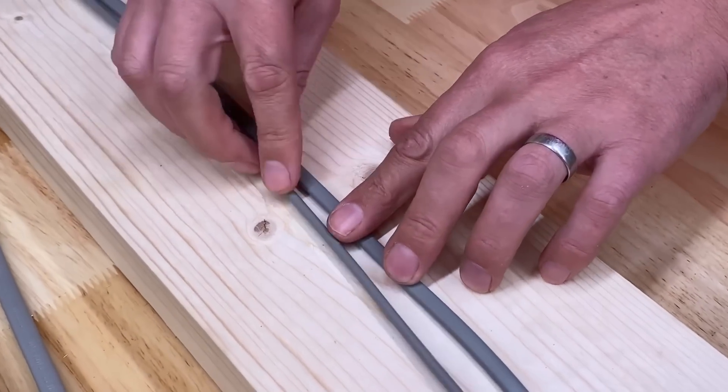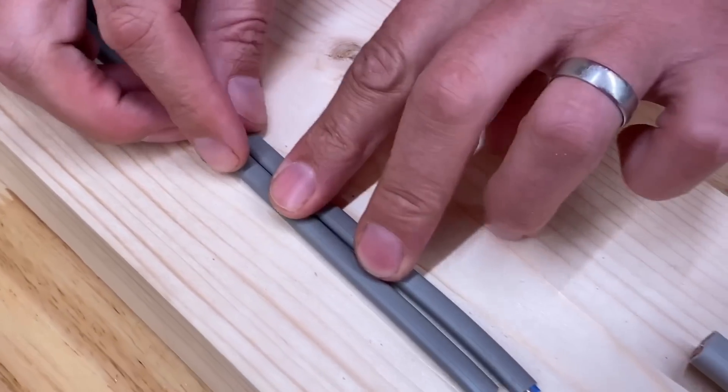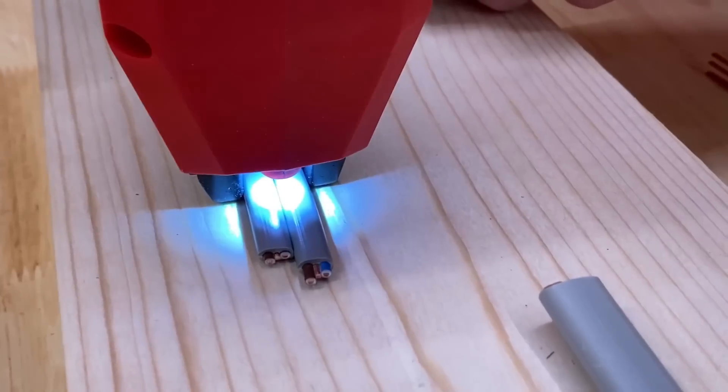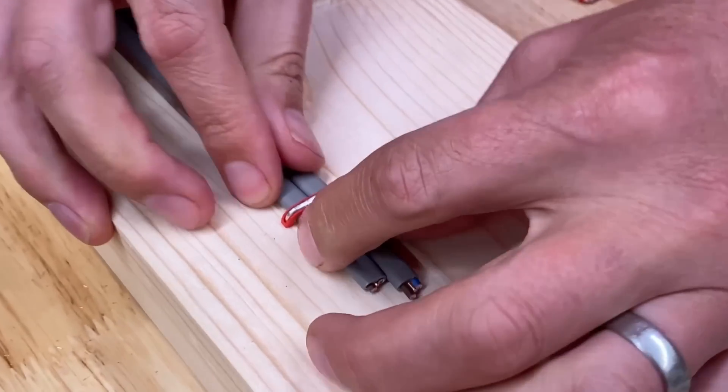Obviously you're not going to be able to put your 1mm cables together as you would in a normal clip. So we think you can actually put two under a staple like this. There's room for two cables there.